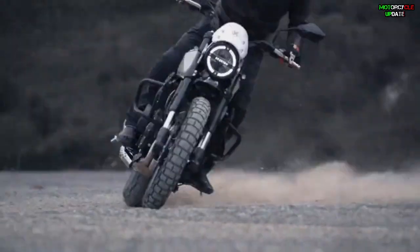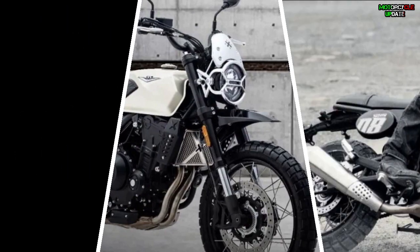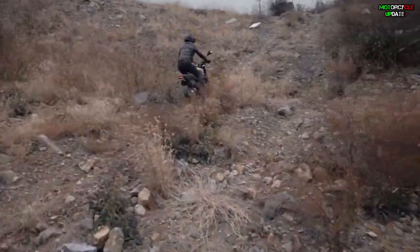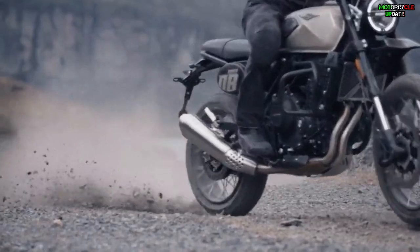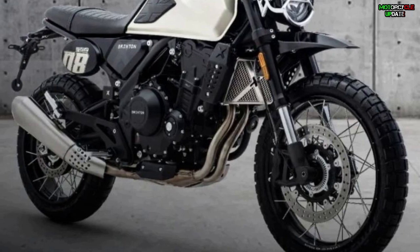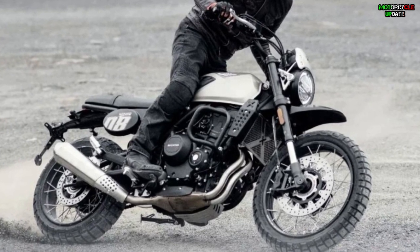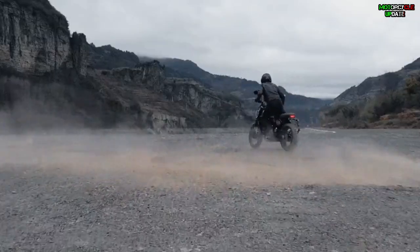The exterior parts mainly include high front fenders, aluminium alloy headlight guards, widened handlebars, body number plates, stainless steel water tank guards, 19-inch front wheels, Pirelli Scorpion tires, etc. Unfortunately, the exhaust design has not changed. In our opinion, a scrambler bike without a high-level exhaust is not a pure scrambler.